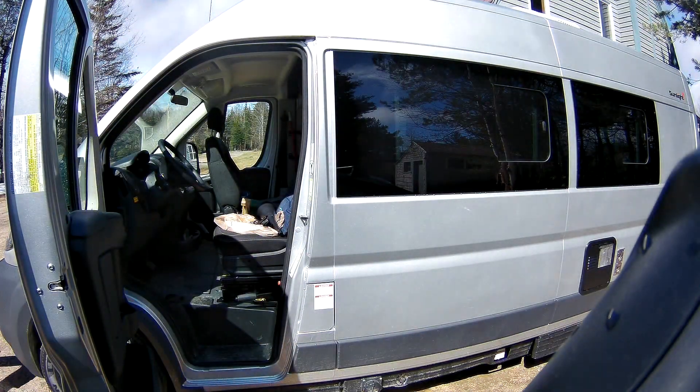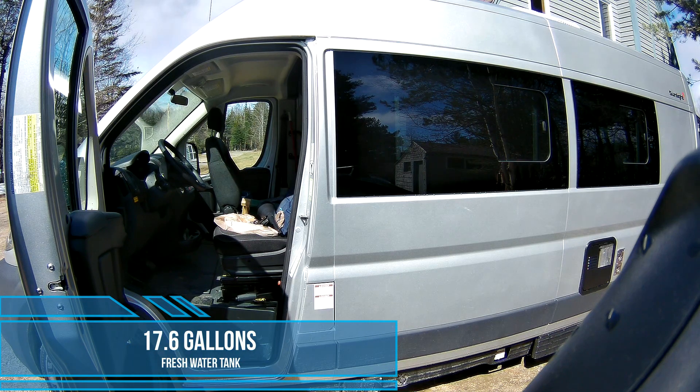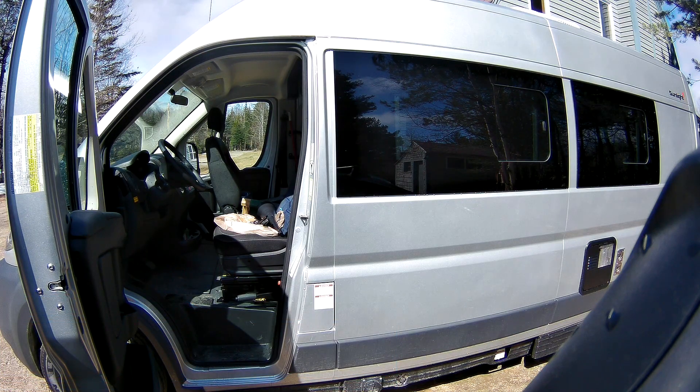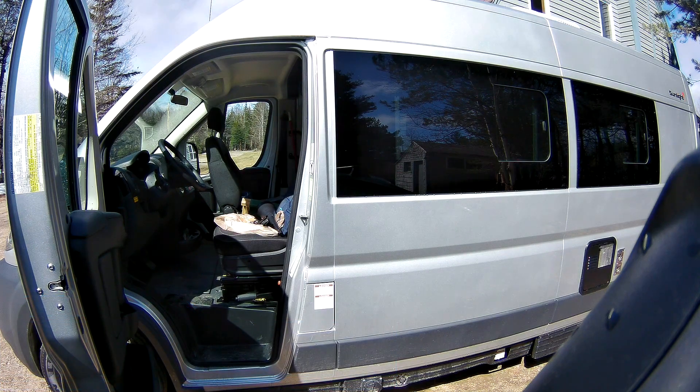There I go off to the house to get another gallon of water. The fill is right there on the driver's door jamb, which I showed you at the very beginning. There is 17.6 gallons of fresh water capacity. And in addition to that 17.6 gallons, there's also a six-gallon hot water tank. So in reality, you have about 23 and a half gallons of fresh water that you can carry around.